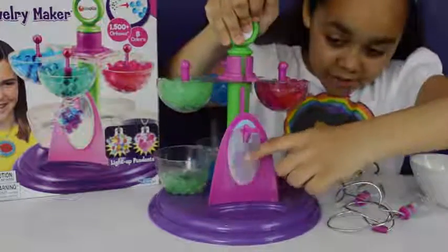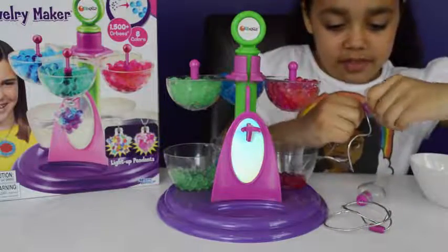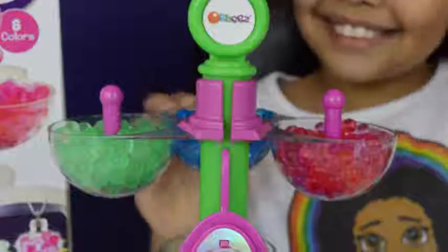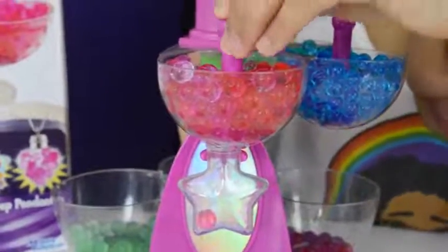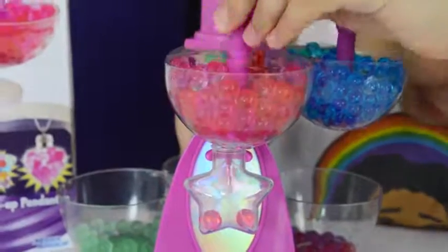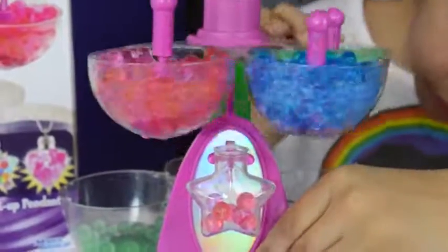There's also a mirror at the back. I'm going to start with the star one. Let's start by putting some pinky red Orbeez in. Now let's put some blue Orbeez in - oh, that's cool!